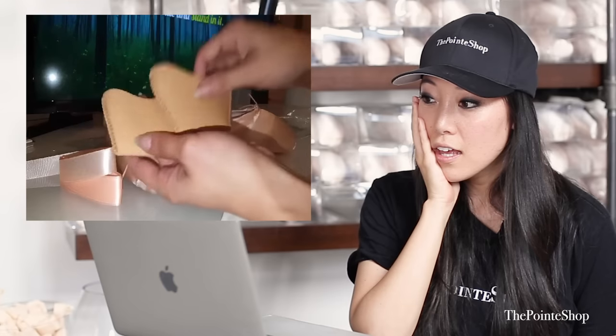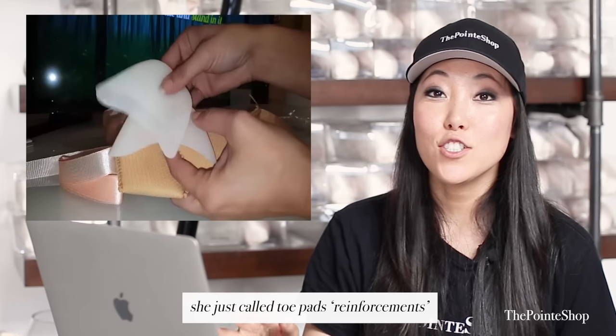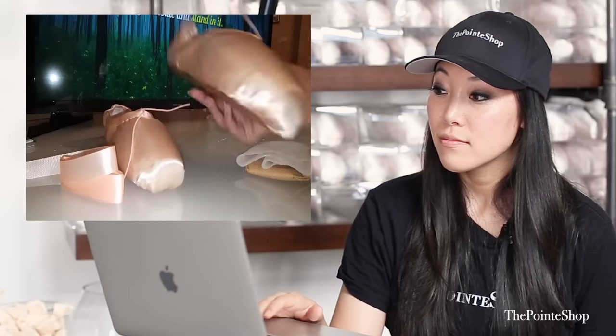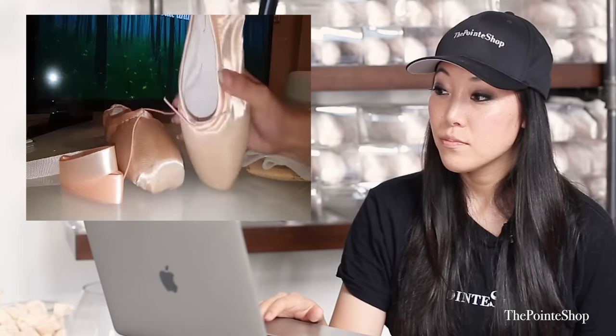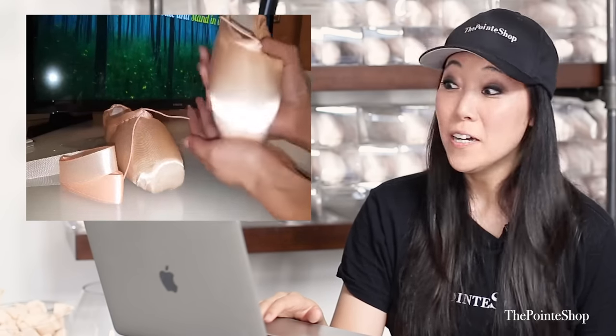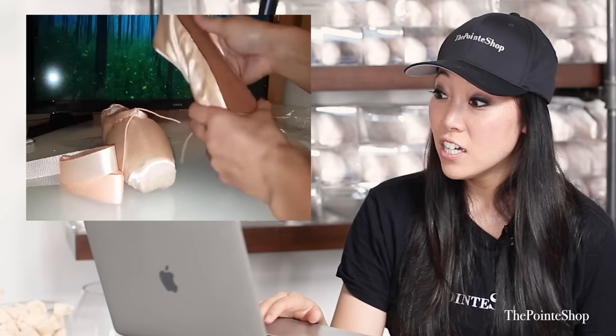'And of course they added reinforcements so you don't completely kill your...' Reinforcements — she just called toe pads 'reinforcements.' 'The toes — I like the silicone. These are really pretty. I am super excited to play with these a little bit.' No, no. 'Sketch these out just a little bit so that I have a little bit more traction.' No. I don't even know what these are made of. 'These are really well made.' Oh no, they're not. I love them.